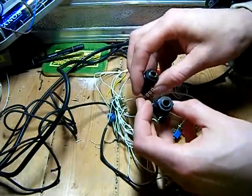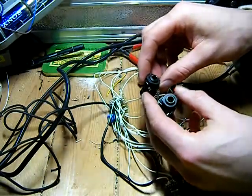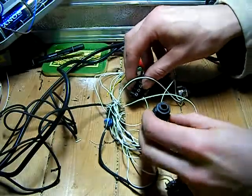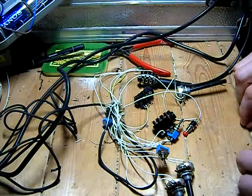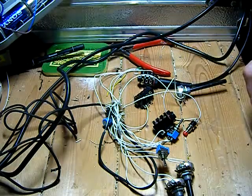We've also got these two jack connectors here and these are going to be for a trig sequencer, so that when you've got it running you can put a sequencer into it and change the tones as you go along. I'm eventually going to do one for the power button as well, so that you can change the power going to it — the switch will turn on and off and the tones will change as you go along.